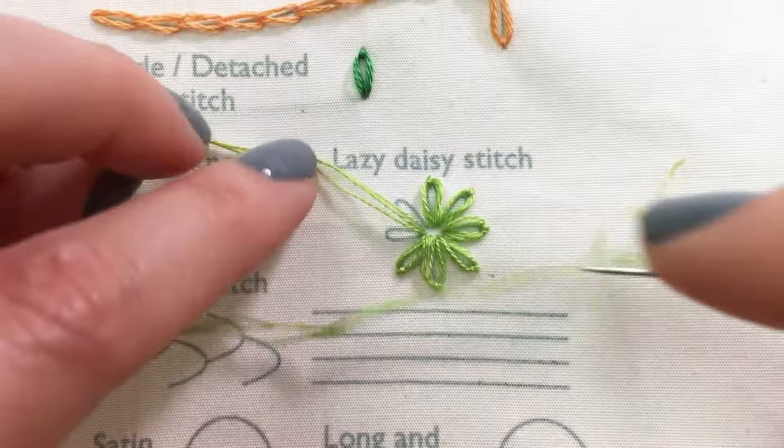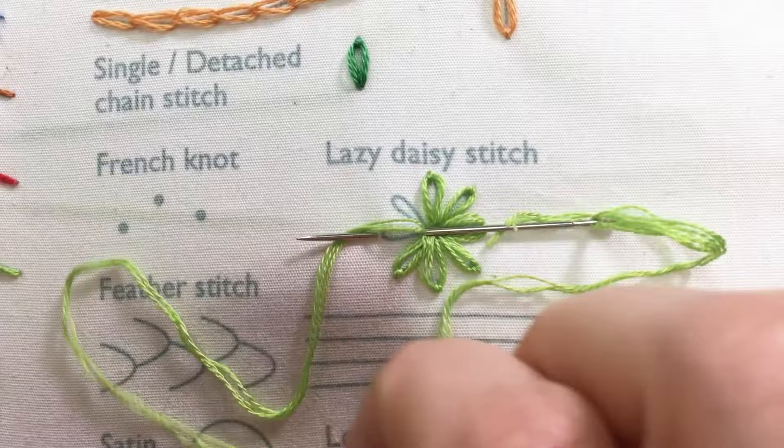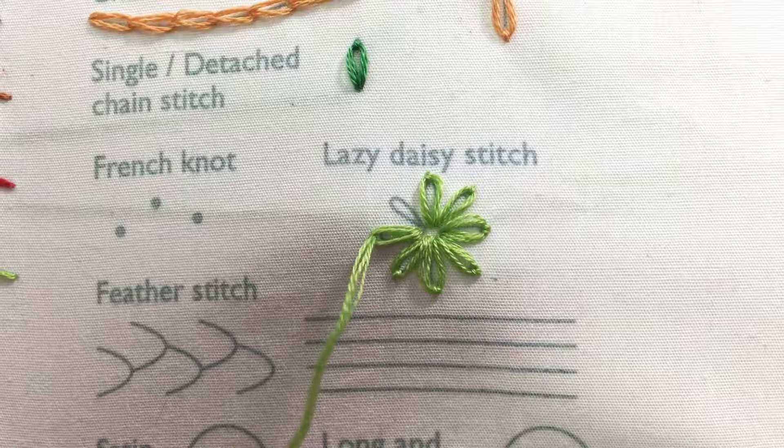Another way to make a stitch is by going in and out from the point to the apex of the loop in the same motion. Put the thread behind the needle, then pull the needle through. Make your anchor stitch to hold the loop in place. Continue until your flower is done.